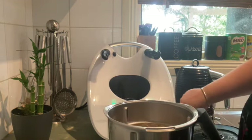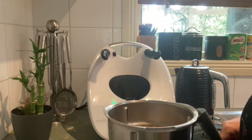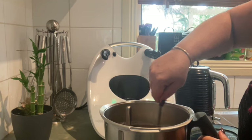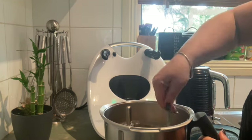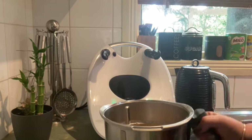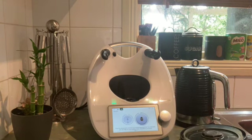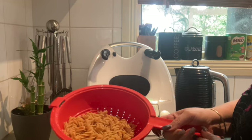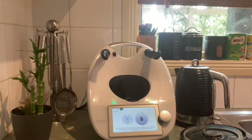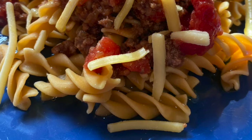It's all finished — that took 8 minutes and the pasta is cooked absolutely perfectly. Just giving it a little stir to separate it, then I'm going to drain it in my colander. And there it is — the chickpea pasta cooked perfectly, ready to go with our bolognese sauce.